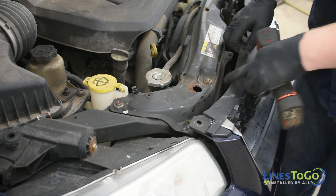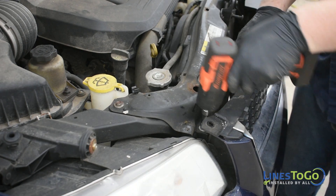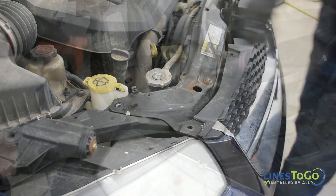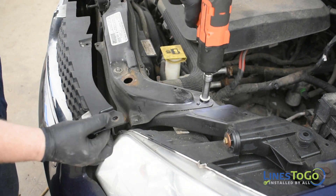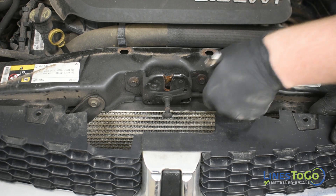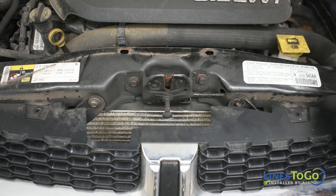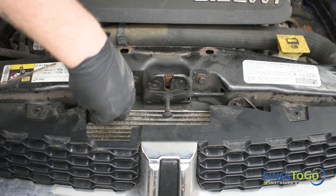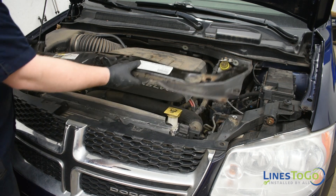Pull the grille back and remove the two bolts on either side of the upper radiator support. Note: the two top central bolts do not need to be removed. Next, use a 10mm socket or wrench to remove the two central forward-facing bolts from the upper radiator support. Reposition the radiator support off to the side, noting that the hood latch cable is still connected.